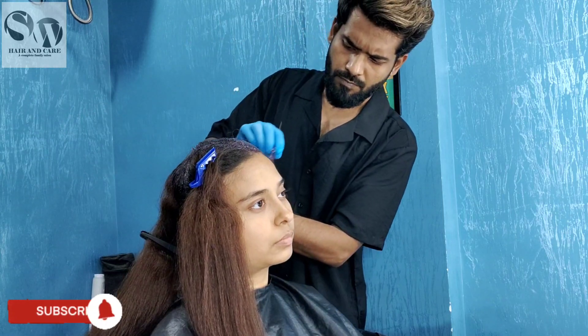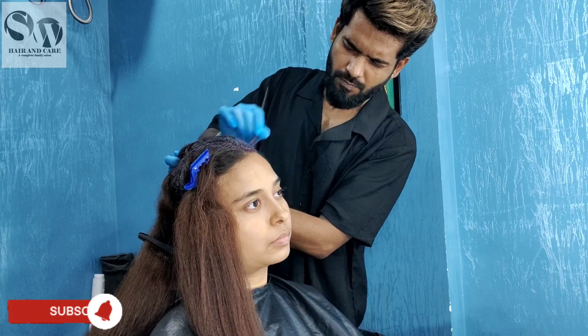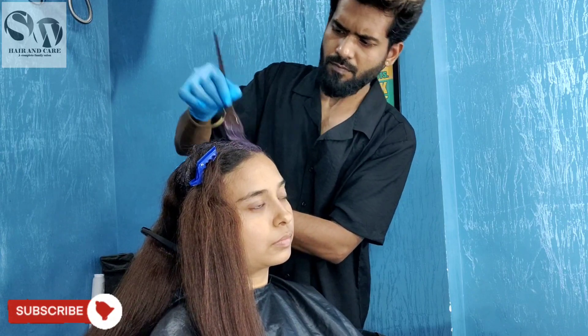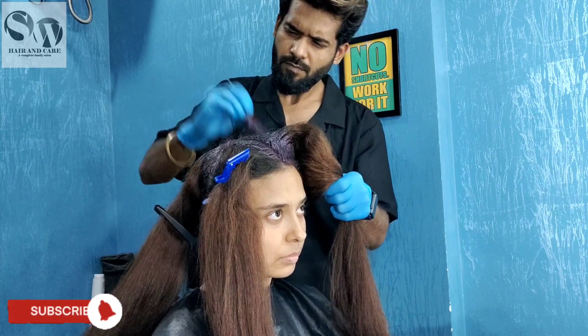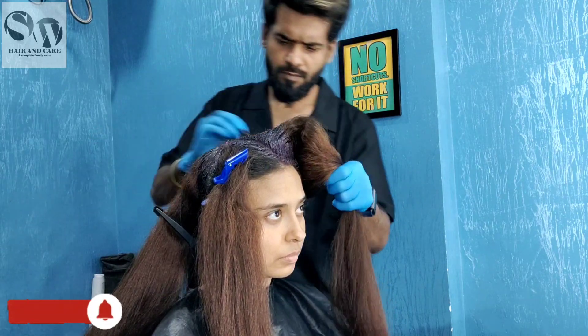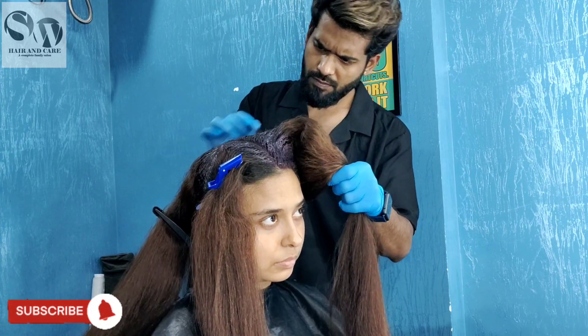I have already applied the roots. As you can see, the first application started on roots because it's a dark shade — the hair has a little gray and needs a darker color. It's already a light shade with a reddish, chocolate reflection. I applied the roots with 20 volume developer.